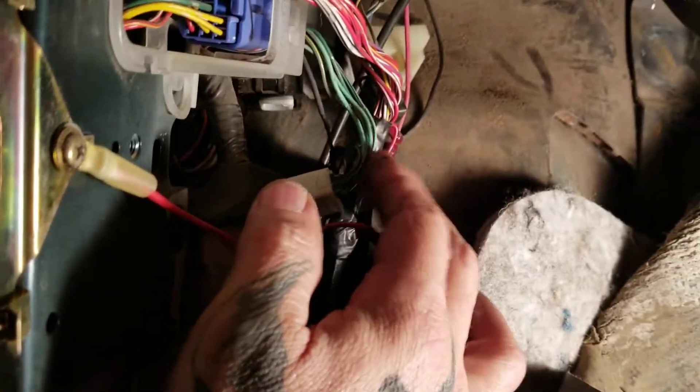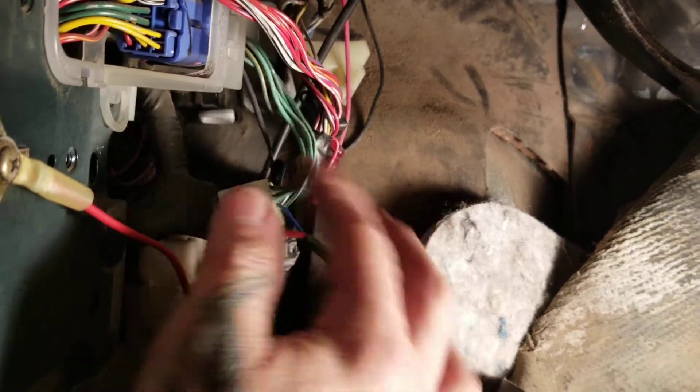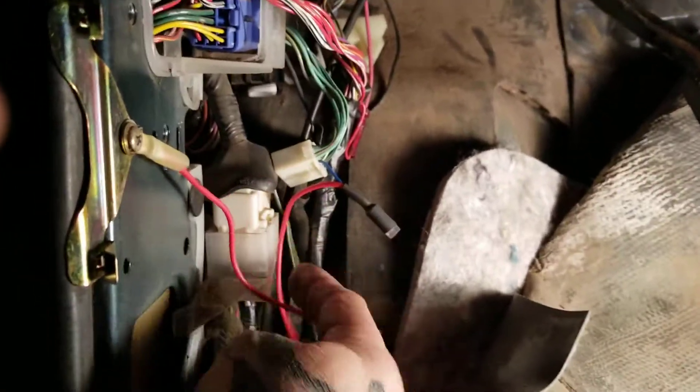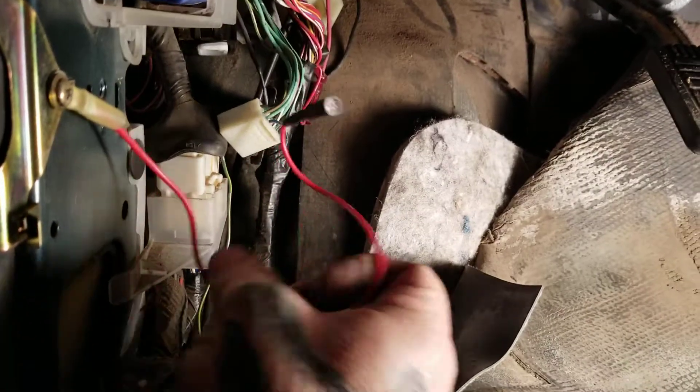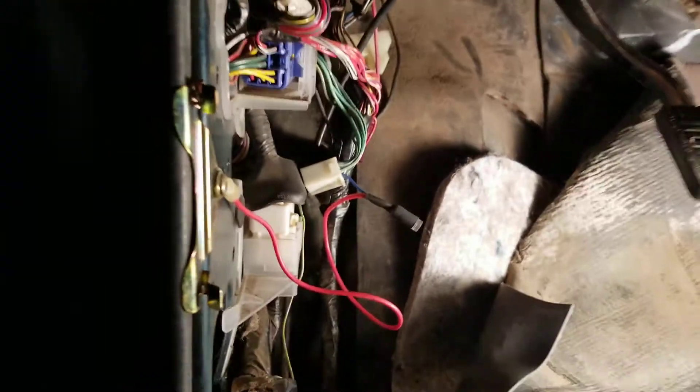There's another wire you can disconnect that will let you engage it at speeds above five miles an hour, but I don't recommend that — I don't even know which wire it is and I don't want to talk about that, it's a bad idea. You take the other end of the wire and ground it. That's all there is to it, simple as that.